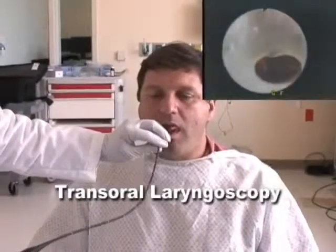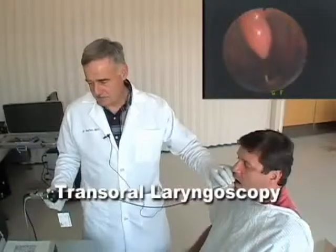Here we go. As you can see, the tube is going down. Here's the uvula. I'm going to go just past the uvula.